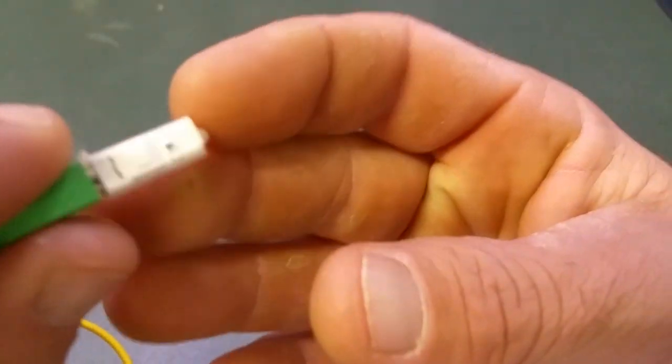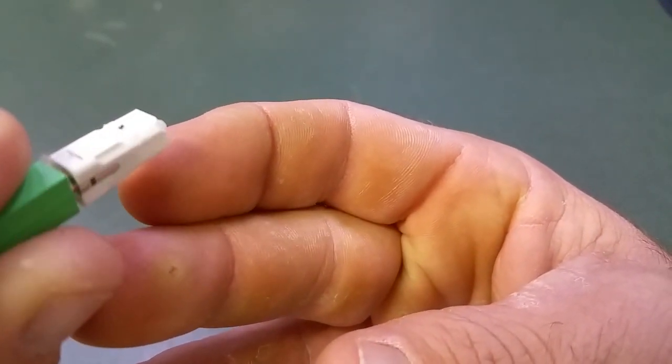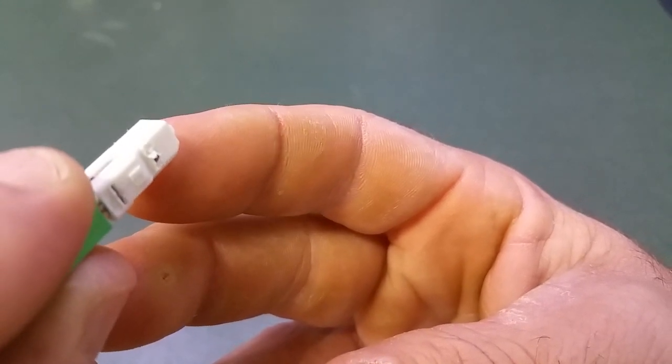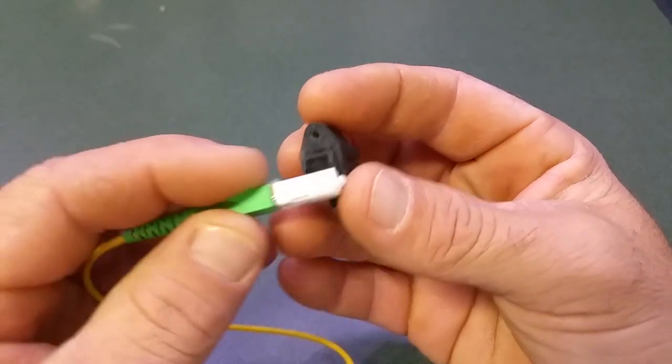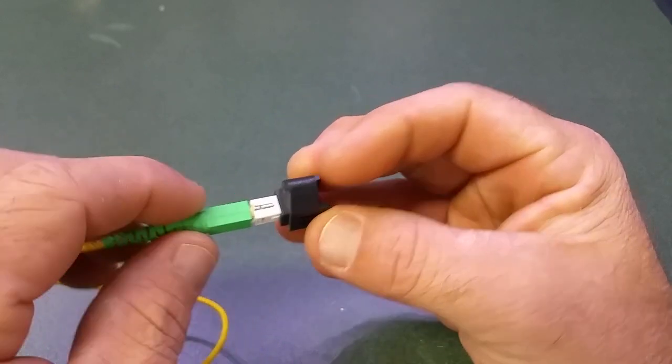All right, once you do that you got it like this. That'll fit in those slots — same size now. Good fit.